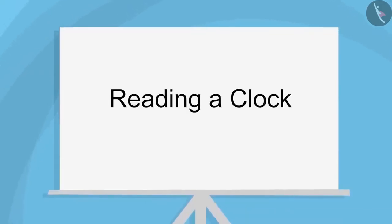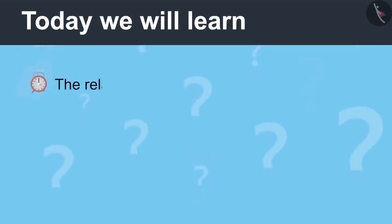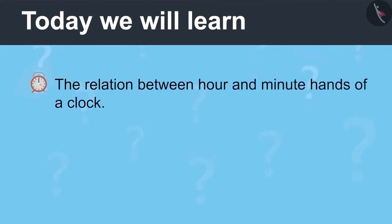Reading a Clock Part 3. Today we will learn the relation between hour and minute hands of a clock.